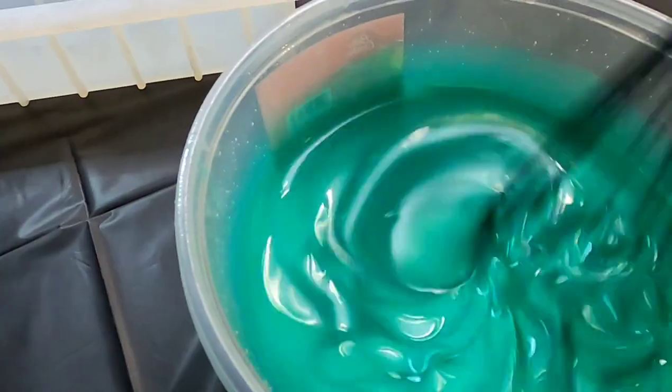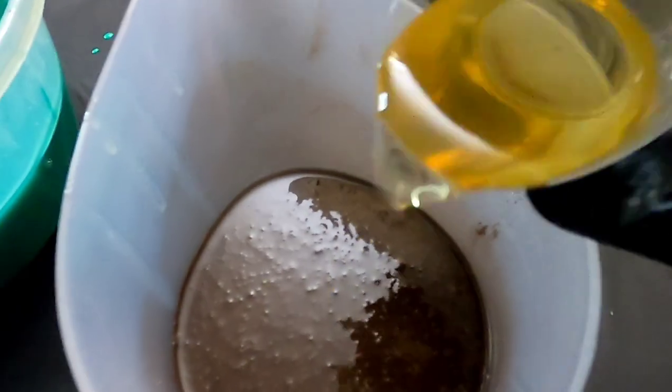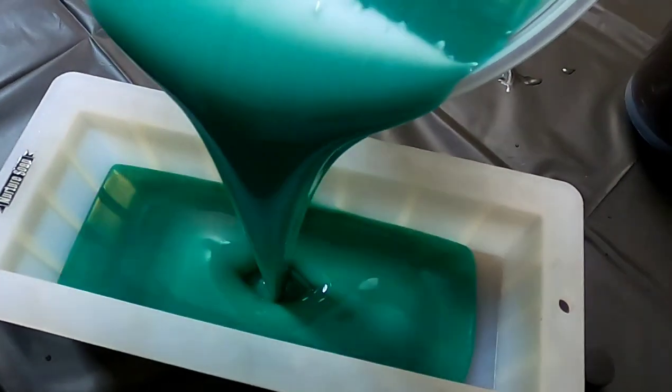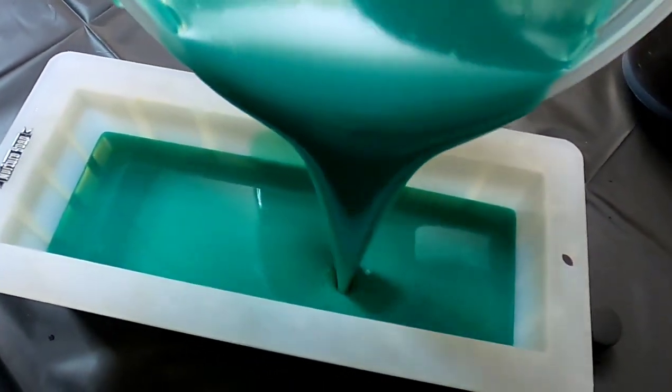Next I'm going to be adding in my fragrance oil. Then I'm going to be filling this mold about two-thirds of the way with this green.